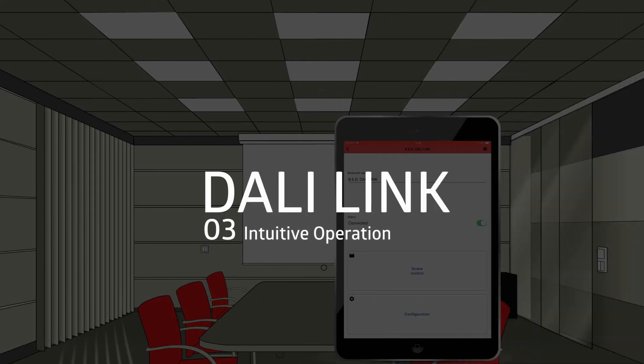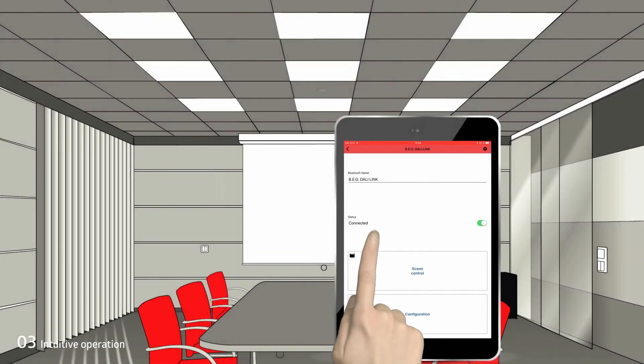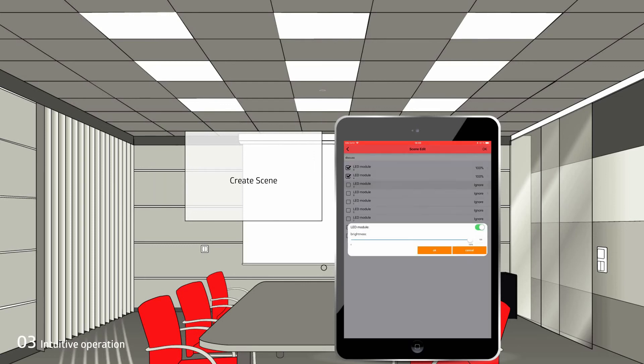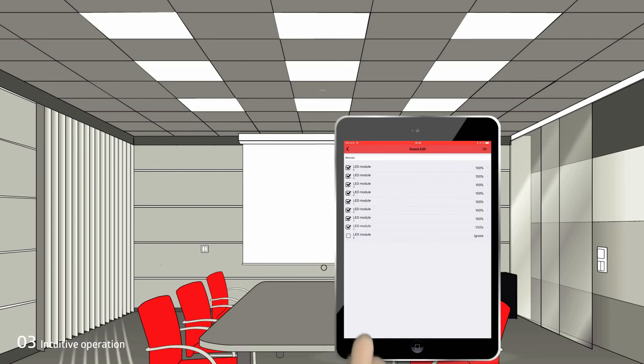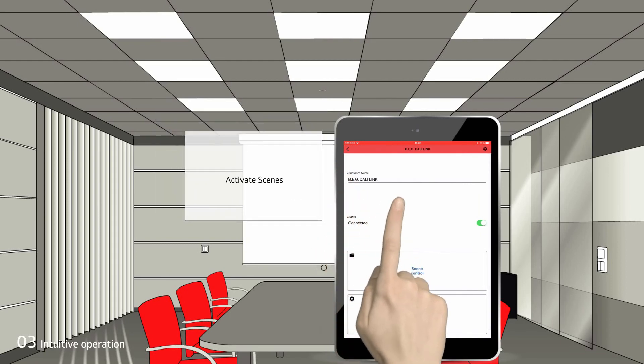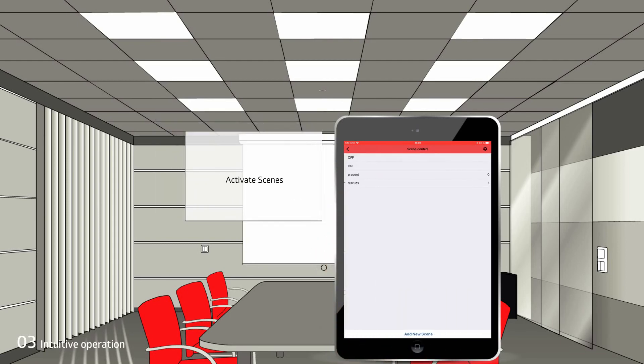Intuitive operation. To create scenes, we go to the menu Scenes, press New Scene, and set the desired parameters for each luminaire. For example, we call a scene 'Discuss' and set all luminaires to 100% brightness. We can see our created scenes in the scene control and activate them by clicking on the desired scene.